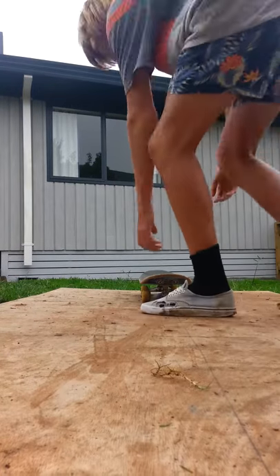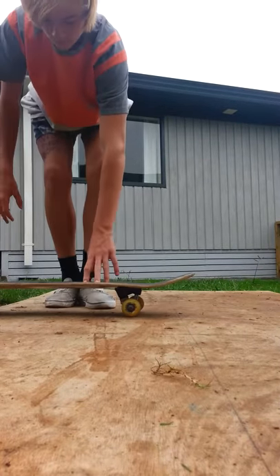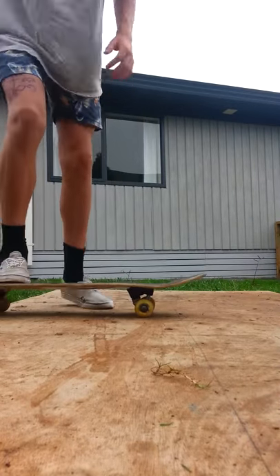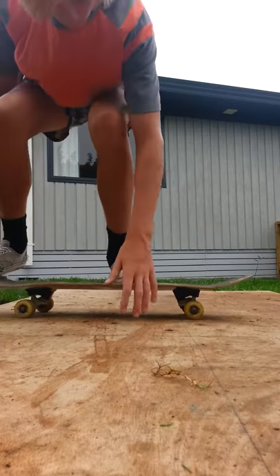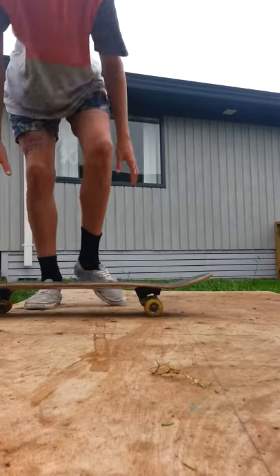I'll show you guys the next one. So yeah, put your foot up there. Sorry, I failed that time. I'm going to pop it.